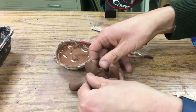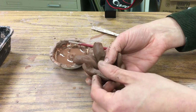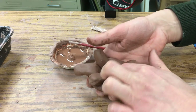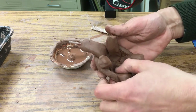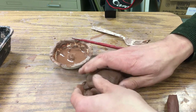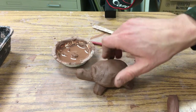Those legs are kind of up in the air, but we want them to be able to walk, so we're going to fold these out. I'm going to continue to join the insides by pressing that in, then turn them over and sit them up just a little bit.